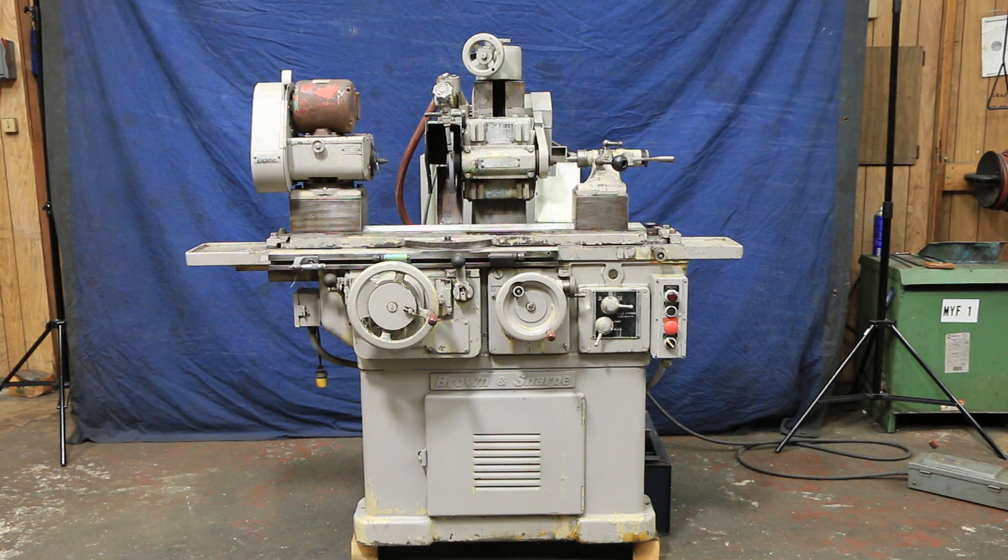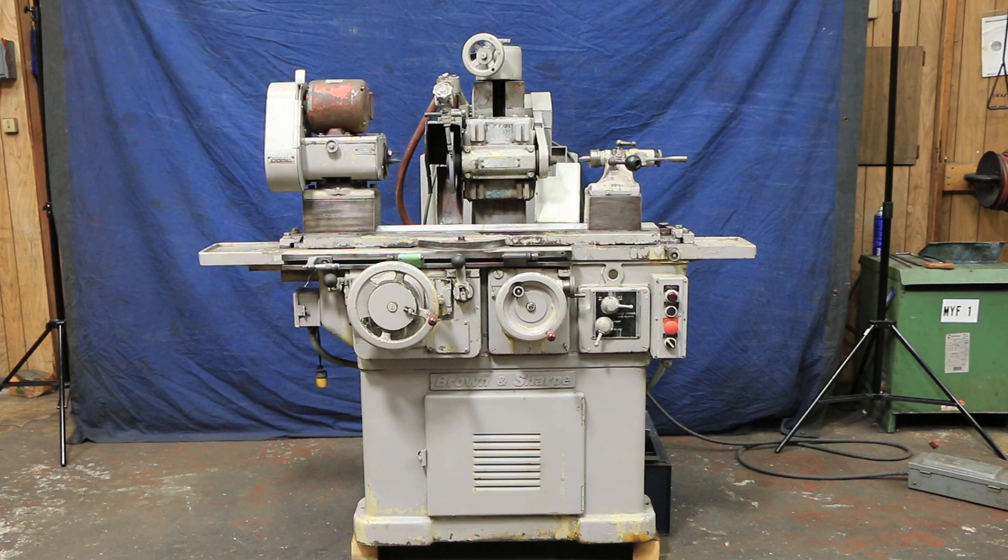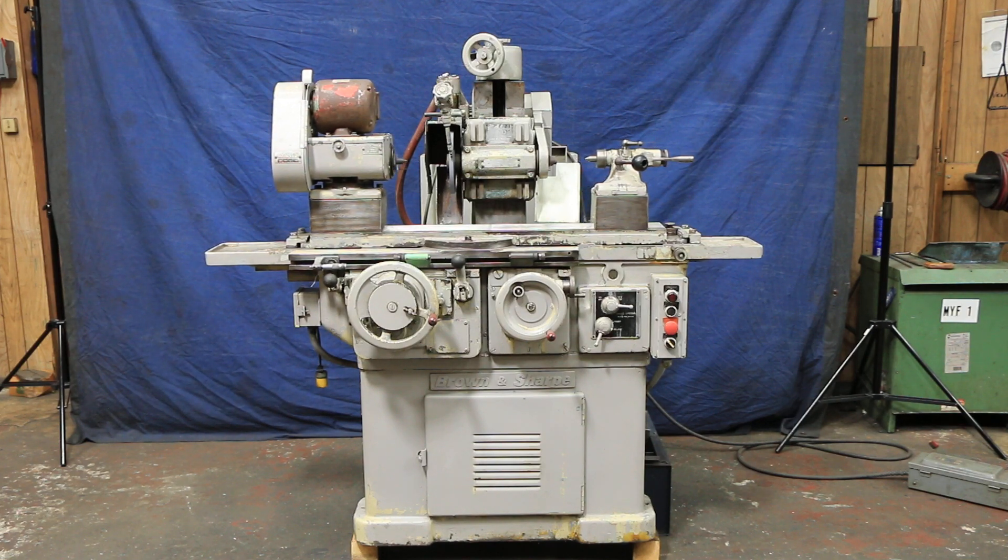Today we're going to look at a Brown and Sharp tool and cutter grinder — it's a model 13 universal grinder.